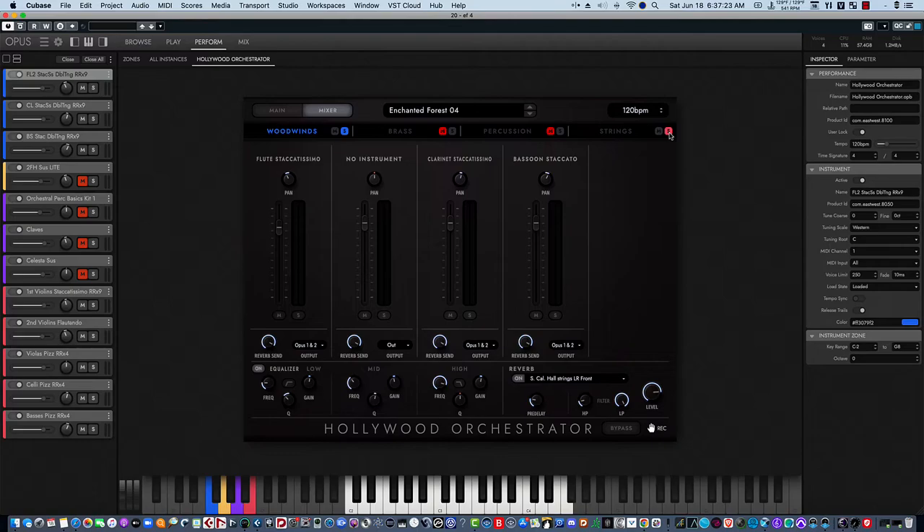Let's listen to the strings in combination — an interesting combination. Let's move on to the next patch.